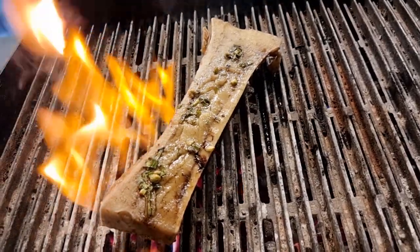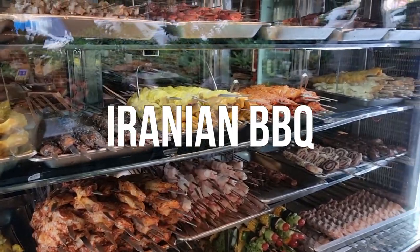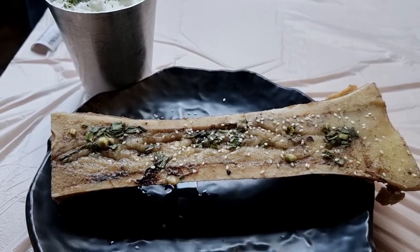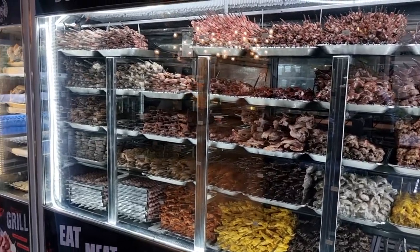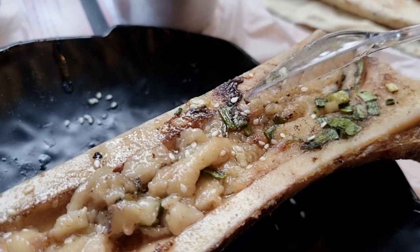In this video, we are gonna go deep into Persian barbecue — Jigaraki, or Iranian barbecue. In Persian language, Jigar means liver and Jigaraki is the place where grilled liver is served. But you're gonna find more than just grilled liver. I'm in Tehran, capital city of Iran, and today I'm going to try some of the items here in one of the most famous barbecues of Tehran.